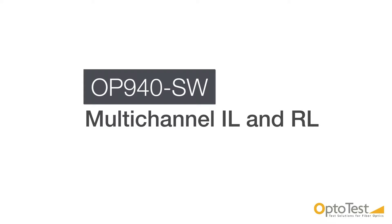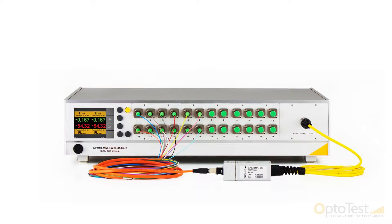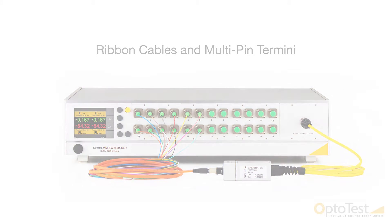The multi-channel OP940 is an internally-switched insertion loss and return loss meter designed for testing ribbon cables and multi-pin termini.